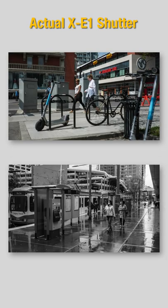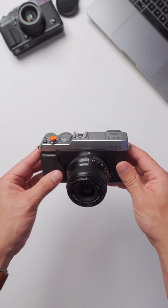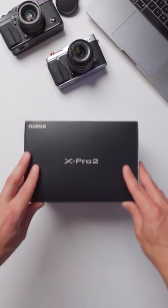There is a lot more that I'd like to share about the X-E1, and I'm still working on several videos about this camera. That being said, I do want to show you what comes next. Oh yes, the Fujifilm X-Pro2 is here. Let's take a look.